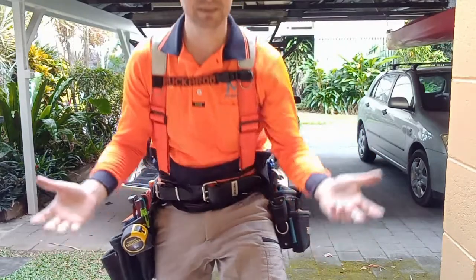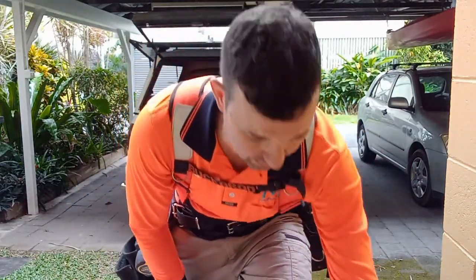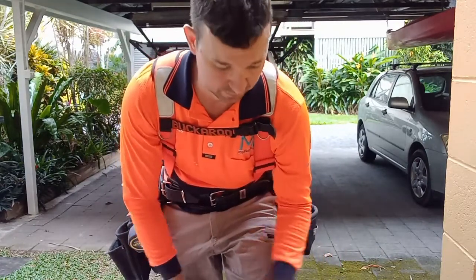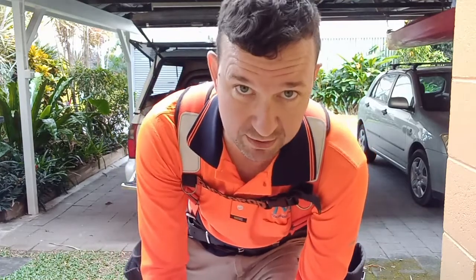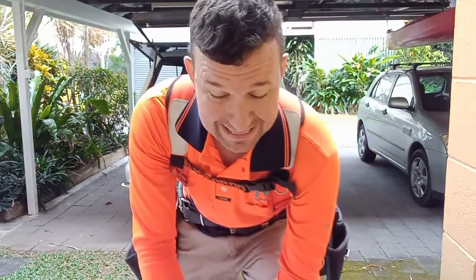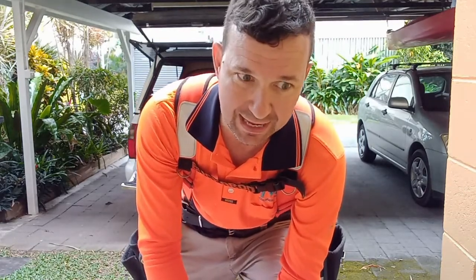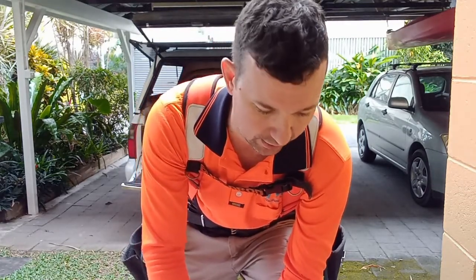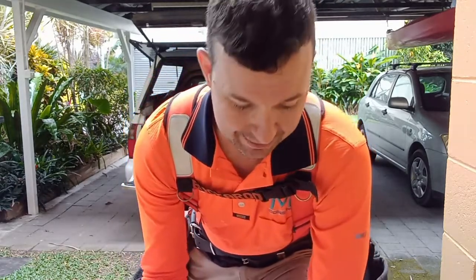Right, guys. Well, that's my tool belt and what I wear — obviously a long sleeve shirt. I wear a Steel Blue boot and flex-fit pants. Being comfortable is key, so make sure you find something that's comfortable and look around too. I went to about three or four shops trying to find a boot I was happy with, and yeah, I found myself reverting back to the old Steel Blues, which is something I've had earlier in my career — back when I was working in civil construction.